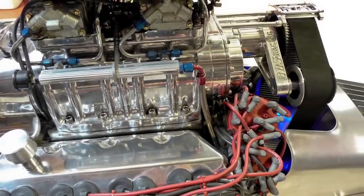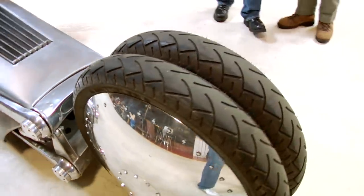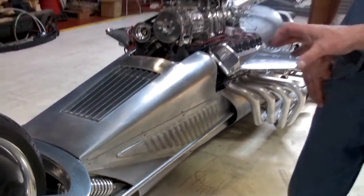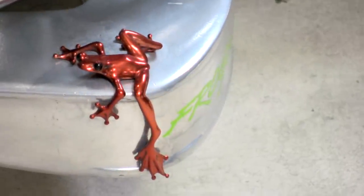It runs on 91 octane pump gas. Jay examines the front wheel and Tim explains: "This is called center hub steering. I wanted the front to be low, so we designed all this center hub front steering — it's all box-section quarter-plate steel welded to form those giant arms." The disc brake is a custom 15-inch disc with a six-pot caliper. Jay notes that Tim got famous making his iconic frog designs, which are Tim's trademark.